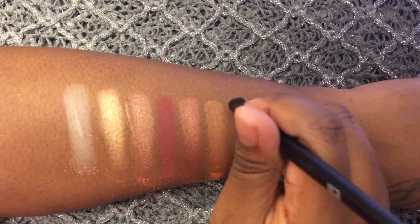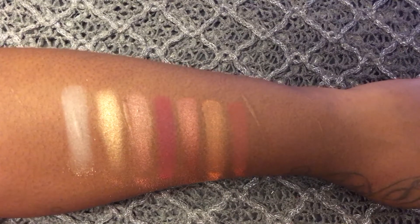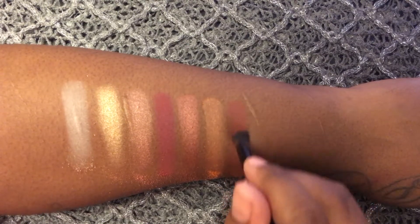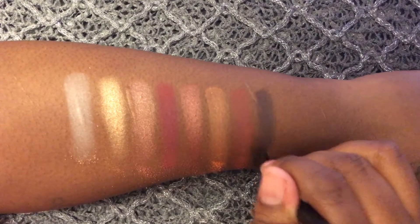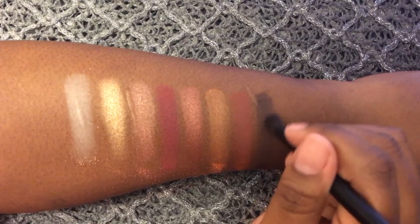The next shade is called Throwback and this is exactly why I even bought the palette. It is a brick orange, kind of an orangey brown and I just think it's absolutely beautiful. Last but not least is the color Dark Horse and this is a deep brown with a little bit of a warm undertone. I think it's really good for in the crease.